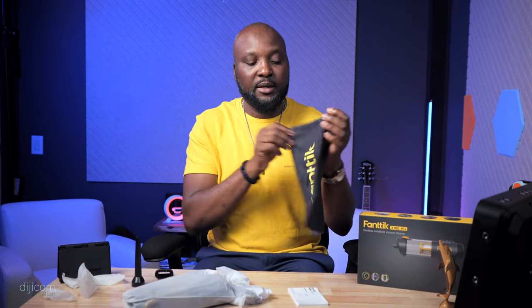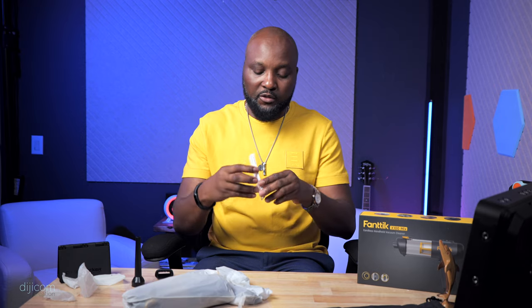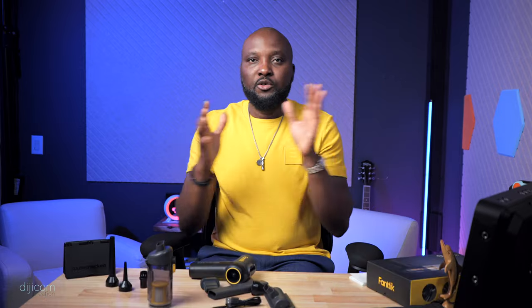Let's see what we have. This is a nice carrying pouch, kind of like a counter fabric. Then you have paperwork if you're interested. This product is made in China. Right off the bat, you need to understand that this vacuum is two-in-one — it's a vacuum and also a blower. If you need to blow any little thing, not anything massive, you can use this vacuum as a blower.